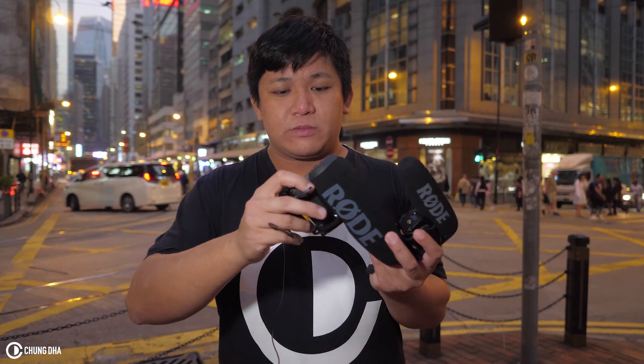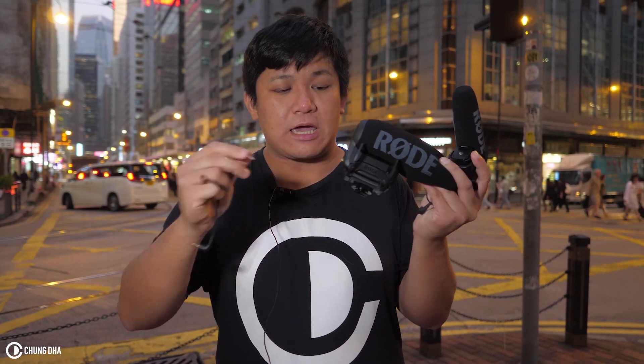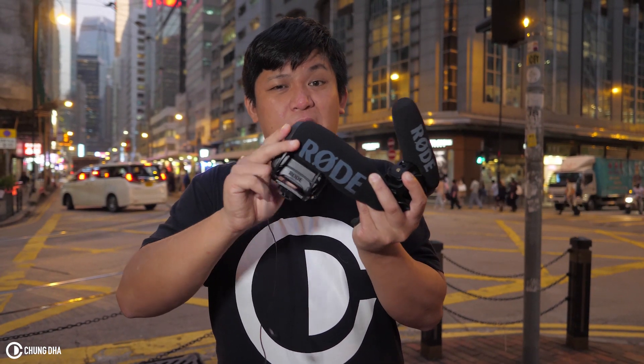But if you only need normal audio, then you can keep the old Rode VideoMic Pro. Personally, all the additional improvements make the upgrade worth it — especially that you can replace the cable. And especially if you have the very first Rode VideoMic Pro,